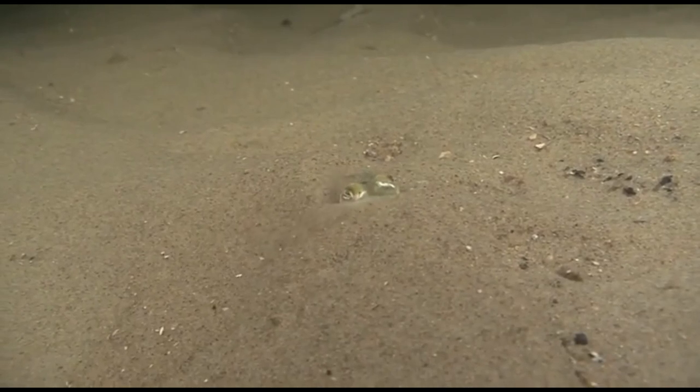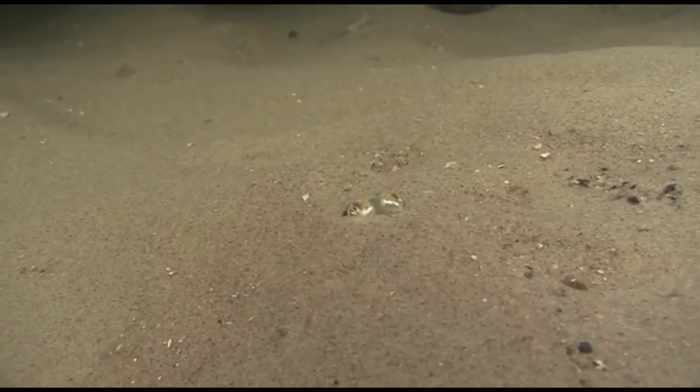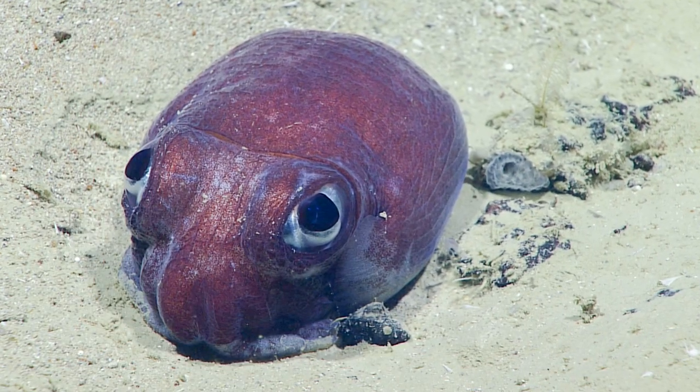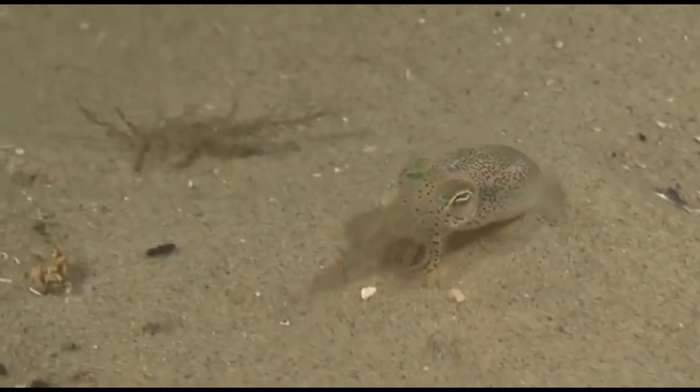Bobtail squid typically bury themselves in the sand during the day with only their eyes protruding, hiding from predators. They emerge from the sediment at night to hunt for small prey like shrimp.